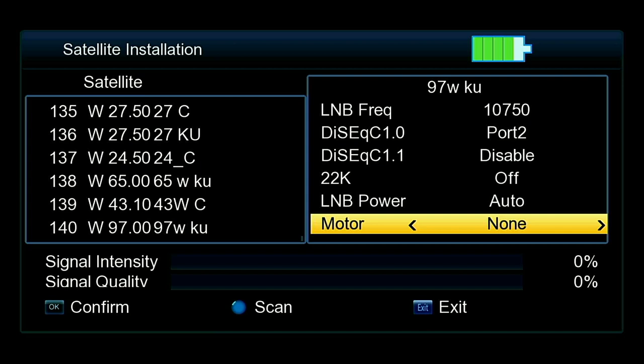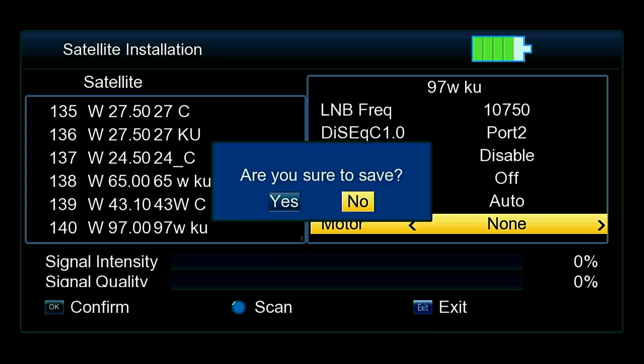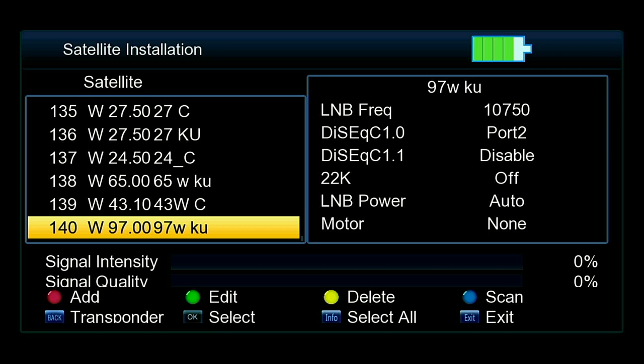Now you can blind scan — this will work because I know the satellite is there — or you can manually enter a transponder. I'm going to back out of here, save, and show you how to manually enter a transponder. This is for if you're setting up your first KU band satellite dish and want to get the first satellite locked in.